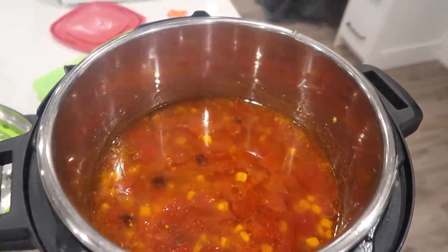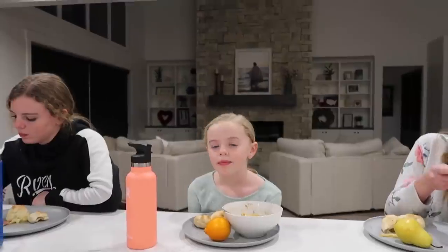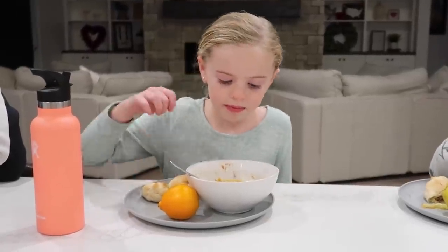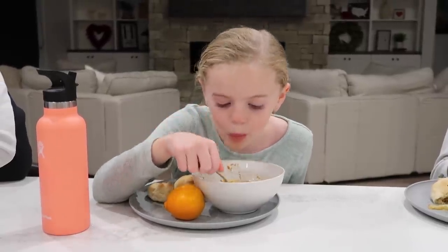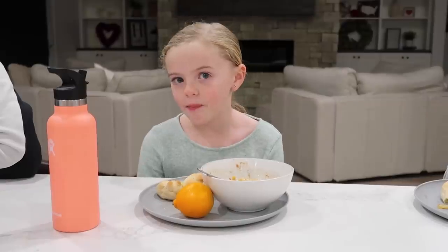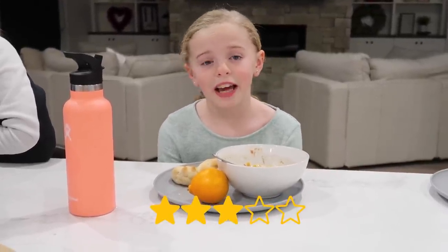When it was all done, I let all the pressure out of the Instant Pot, and what's left is a delicious taco soup. We have Maevee here doing our taste testing. She put a little sour cream and cheese in there. She said she likes it — it's not the best, but she would eat it. She gave it a three out of five, because she doesn't like taco soup or soup in general.